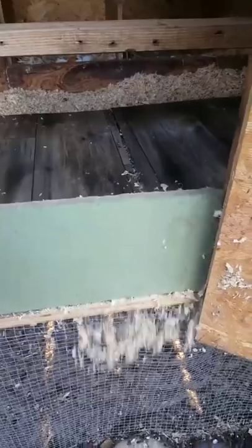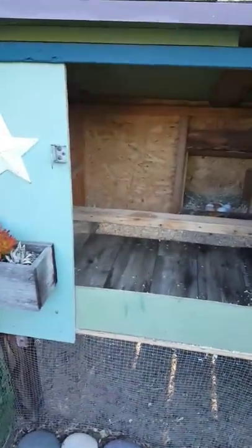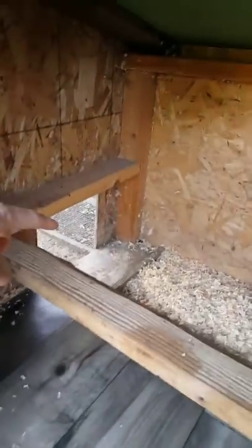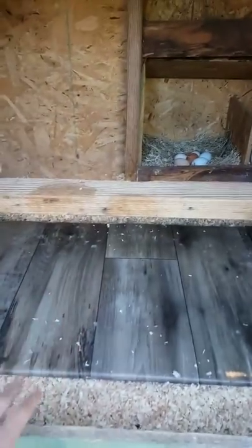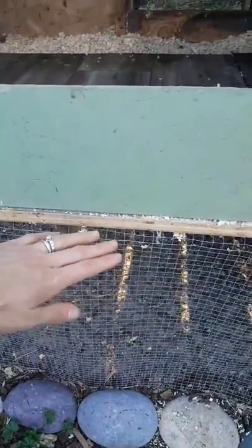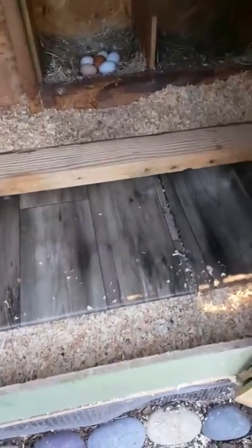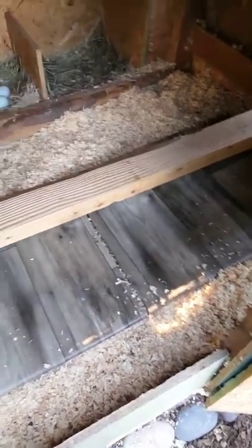Inside here, this little panel lifts up so when I need to fully clean out the coop I can use it. This big door is my human access door — the chickens go in and out through their own door and ramp into the run. I use this door to check on them at night, and I can lift the panel and put a trash can or bag right up to it to scoop out all their bedding.